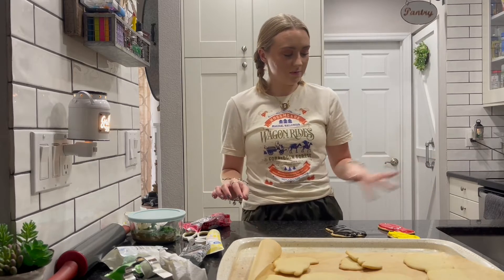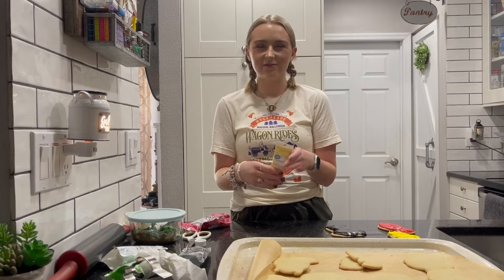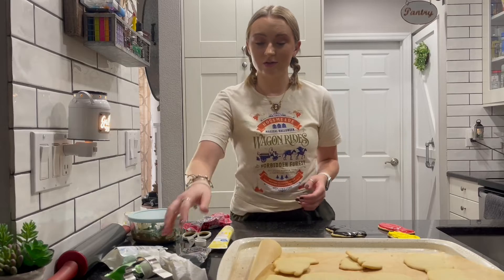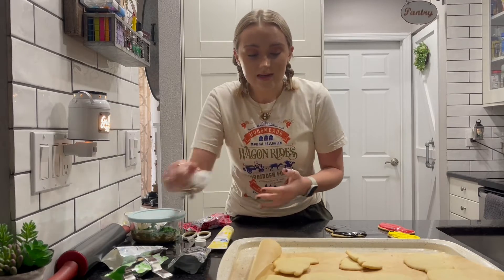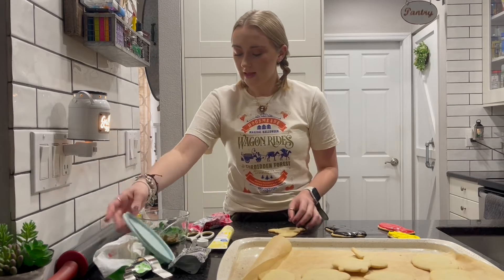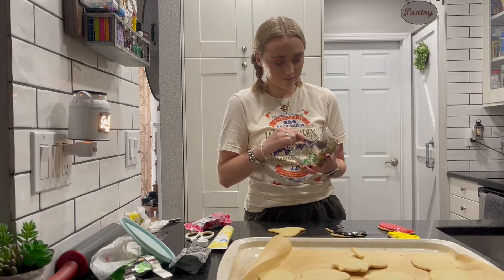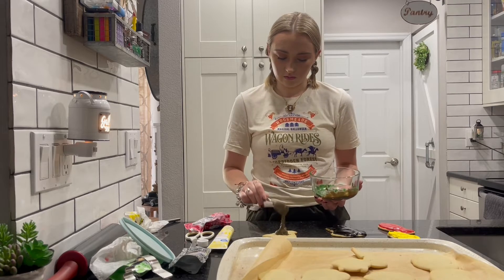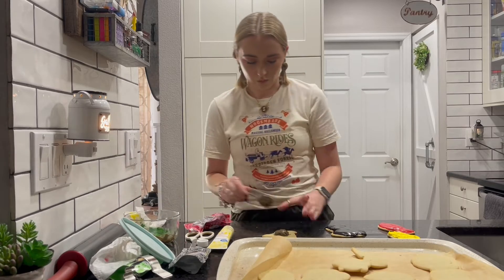Once it's dry I will put some yellow icing to act as if it's gold for Gryffindor. You can obviously do whatever your house colors are to match your house. I'm going to attempt to do the sorting hat now — we'll see how this goes. I did end up making the brown. I used green and red cookie frosting and this is what it came out to. It's a little lighter than the sorting hat but that's okay, it will work.